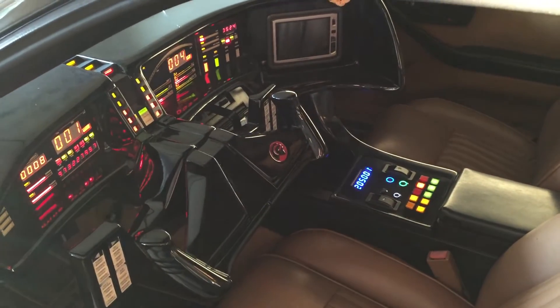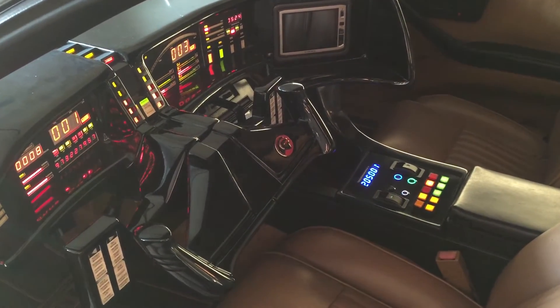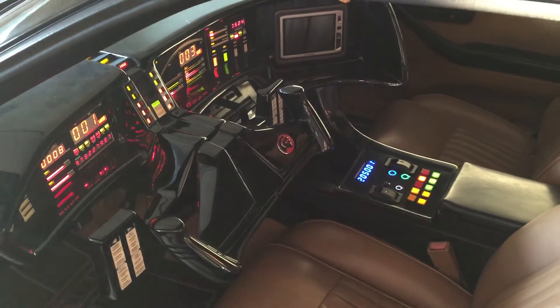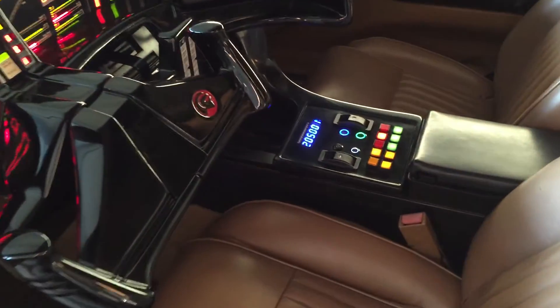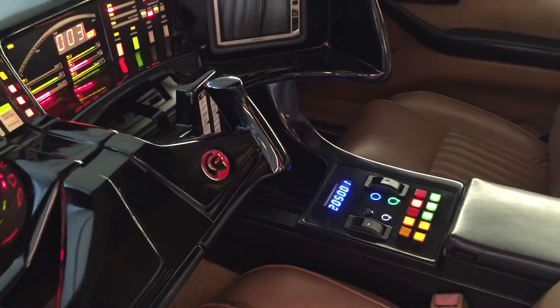One thing I've got left is the upper console — I need to add some buttons in there and test the automation and programming so it'll move back and forth. I'll be posting another video for that. Just wanted to give a little update — let me know what you think.